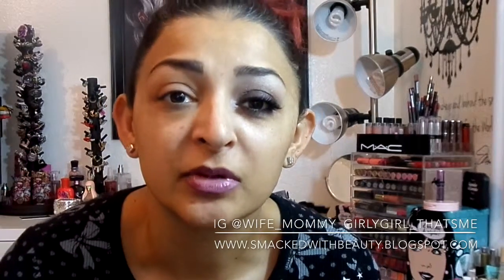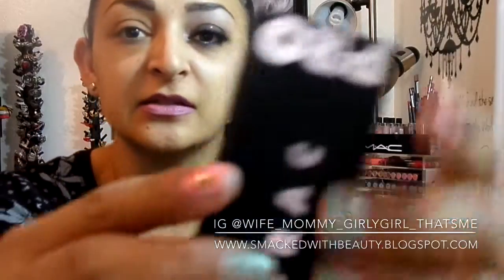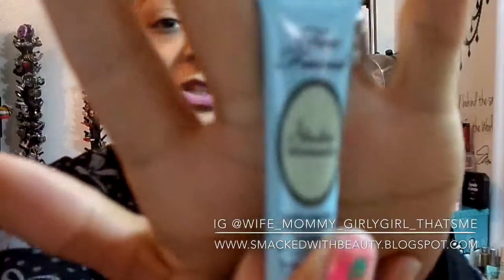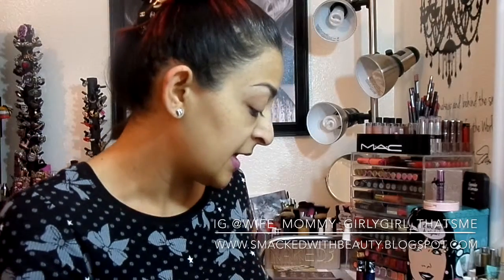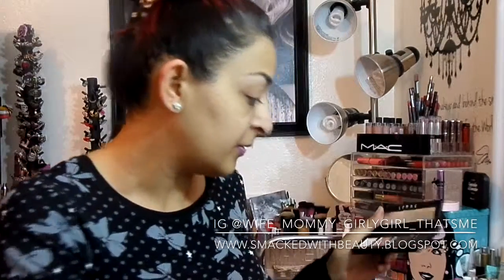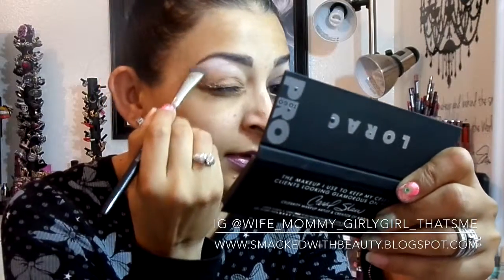The first look I have for you — I've already done one eye and it's just a purple glittery smoke. The palette I used is the Lorac Pro To Go. I'm going to take ivory, it's just the lightest shade, and pat that under our brow bone and kind of drag it around a little.